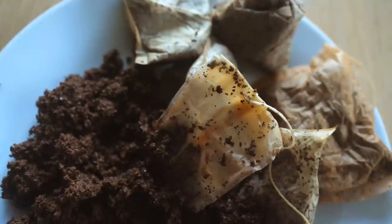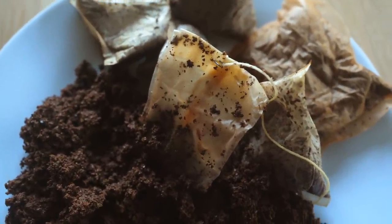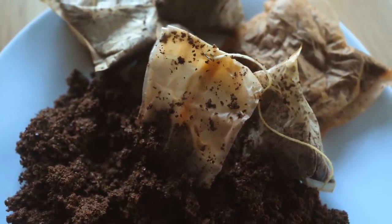What about tea bags? Well, yes, add them in as well, but bear in mind that the bags often contain plastics, so if you want to add the whole bag make sure you switch to a brand that has fully biodegradable outers.